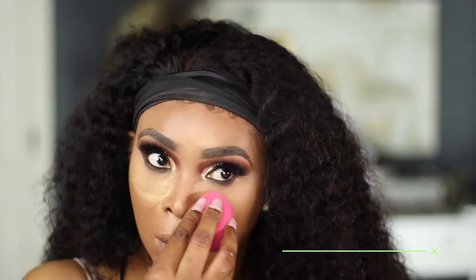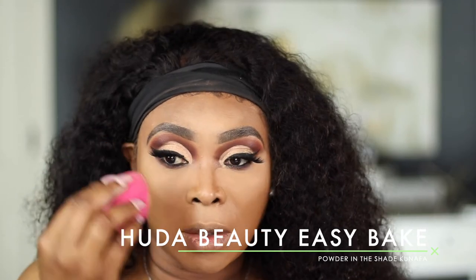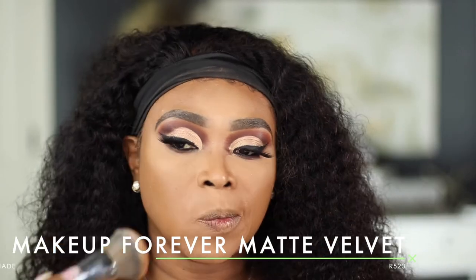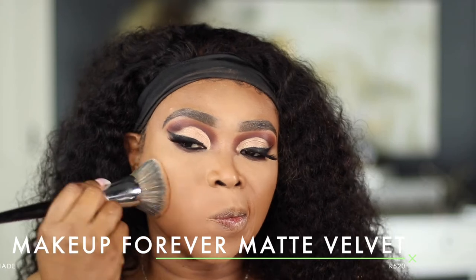To set my face I'm using my Huda Beauty setting powder in the shade Sheer Sandalwood, and I'll be using that to set my under eye, forehead, middle, and chin area. I've been wanting the Huda Beauty setting powder for a long time and I've been enjoying using it. I'll also be going in with my Makeup Forever Matte Velvet Skin Powder in shade R520, using my Sephora brush number 61, their Pro All Over Powder brush.